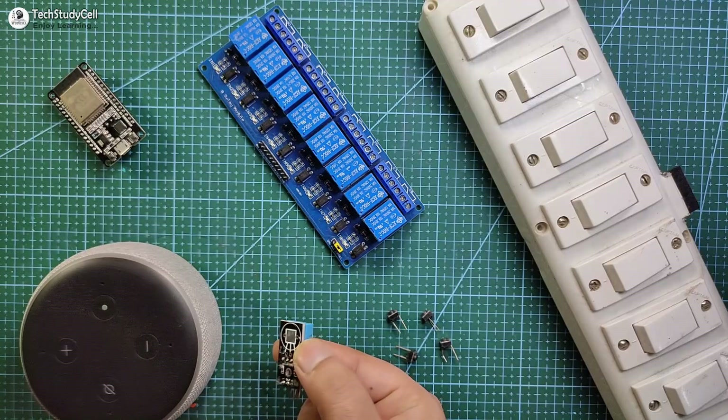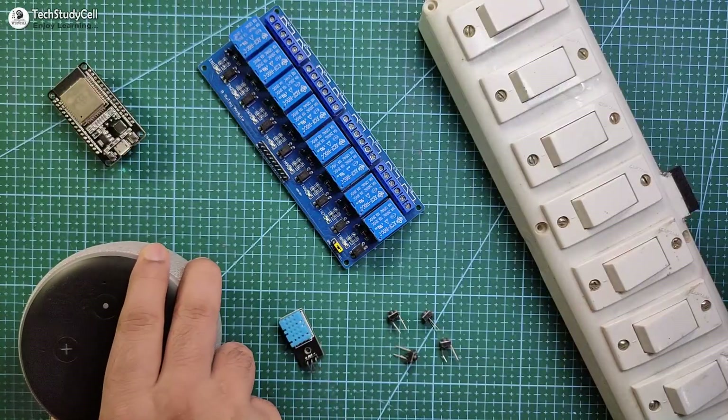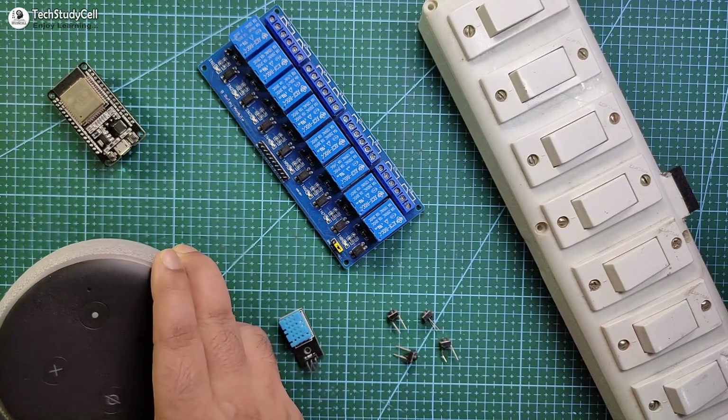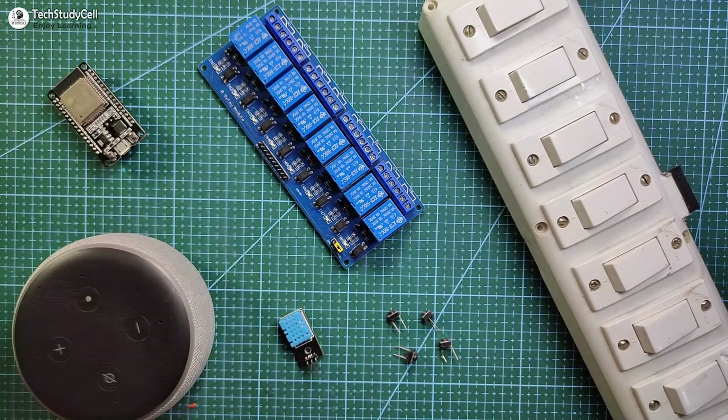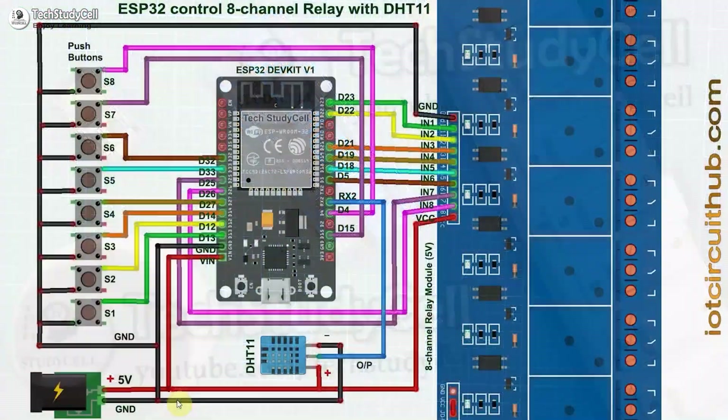The DHT11 sensor is optional. And to control the appliance with Alexa, you need an Echo Dot or any other Alexa device. Now we have to connect all these components as per this circuit diagram.